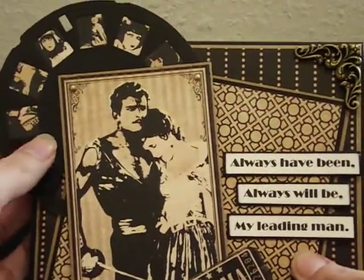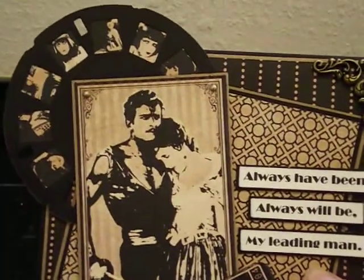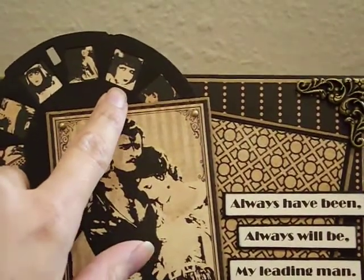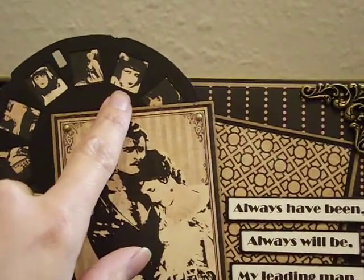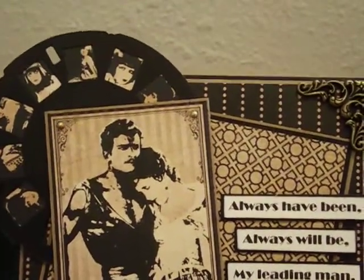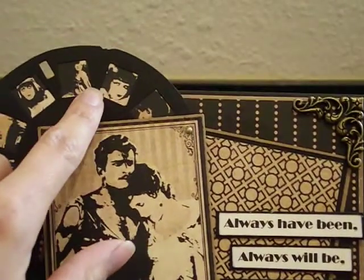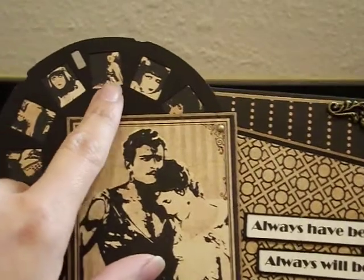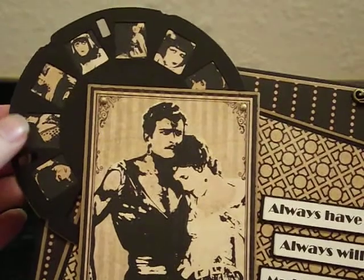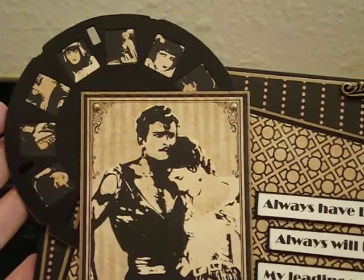Over here I decided to bust out my Tim Holtz picture wheel die — I finally got a chance to use it. What I did is I die cut one of the picture wheels in black, and then I took these little images from the Curtain Call collection, I think it's the Border collection. I cut all these cute little images out and glued them to the back of the picture wheel — basically all these really famous gals from the 20s and 30s. I thought that came out really cool because they're just the right size and they look awesome.